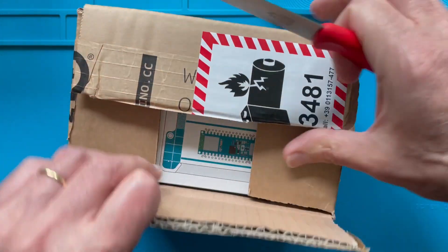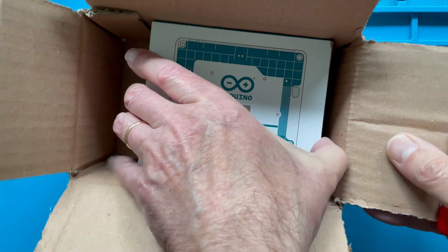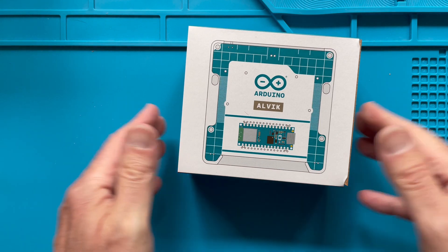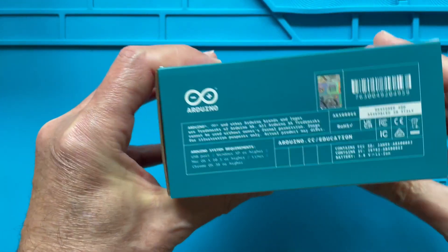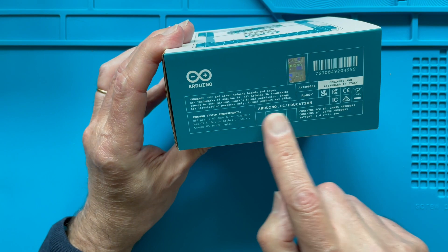So let me open it up very carefully and there it is — once again in a box, the Alvik from Arduino. A smiling face! So let's take a look at what is on the label on the side of the box.